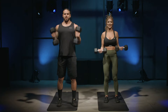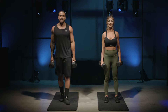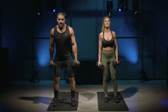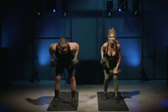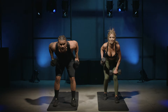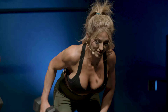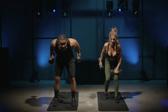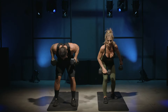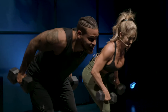15-second break — keep those weights in your hand. We're going to do a tricep kickback. We just worked the bicep, now let's hit those triceps. Bend down with weight over your chest, bring your arms up to 90 degrees, and we're doing a kickback. Let's get it going — good job, come on, we're just getting started!